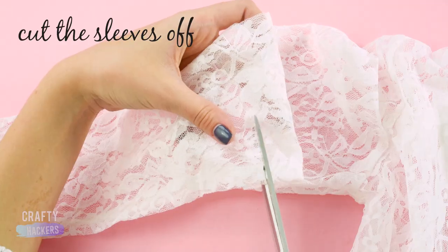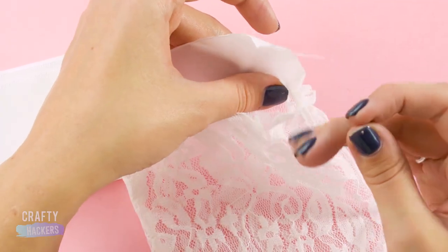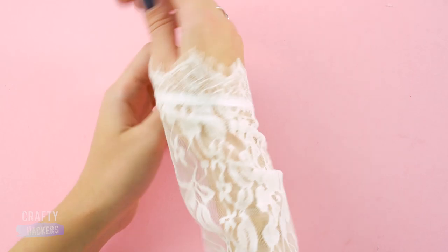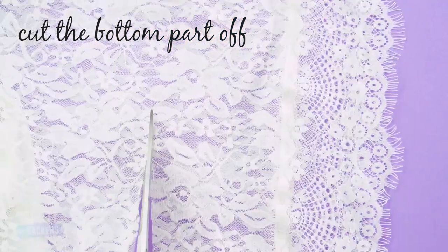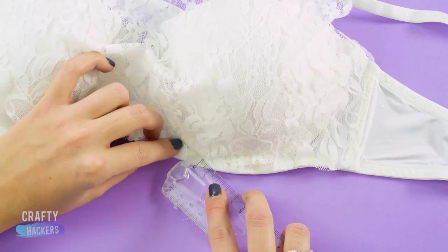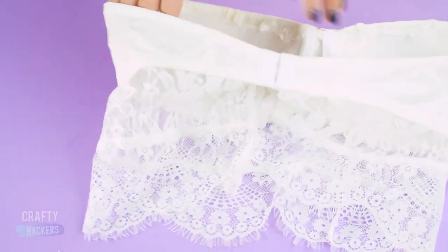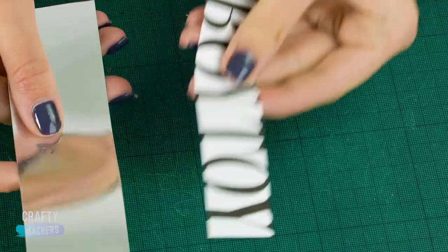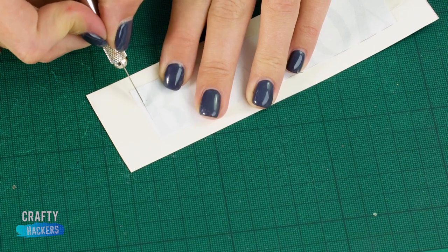We're starting with this white laced shirt. Cut the sleeves off and sew the lace to a piece of white ribbon. Next, cut the bottom part off the shirt and a lace section from the back, and glue it to the front of a plain white bra. Use a ruler to press the lace down so you don't burn yourself. Now take the bottom part of the shirt and glue it to the bottom of the bra. Print out a statement on a piece of paper and stick it to the back of a piece of mirrored cardboard, and cut out the letters with an X-Acto knife.